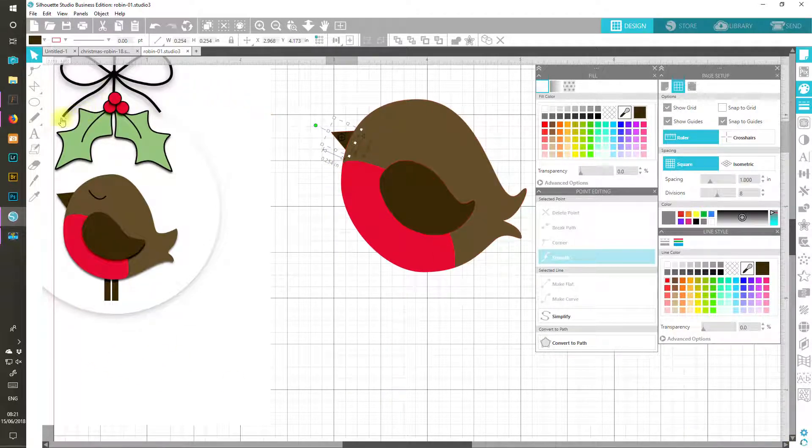The legs are also very simple — we're just going to do little rectangles. Probably about 0.1 of an inch, and I've got little short legs on the robin. Let's put that about there, send it to the back, hold down the Alt key to make another one and send that to the back, then make sure they're level by selecting them both and clicking Align Bottom.